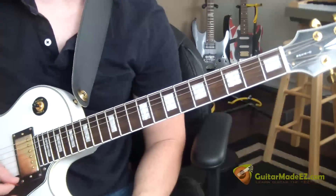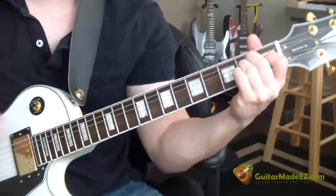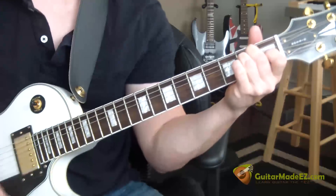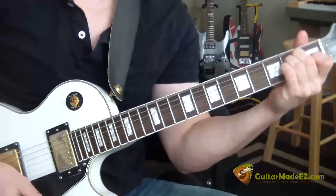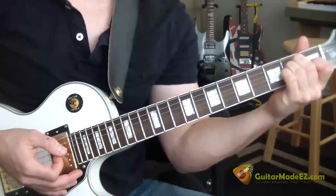The song starts off right before he starts talking, and he basically just strums through an E-major chord, then up-strums through it and mutes it really fast. Watch this.